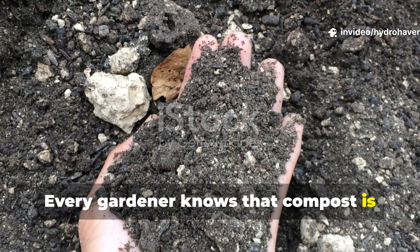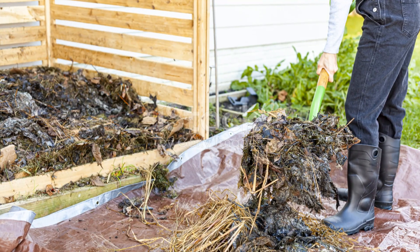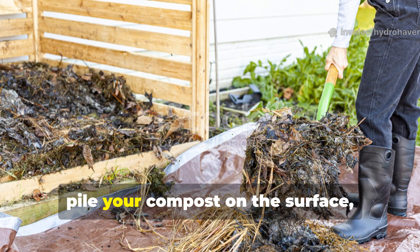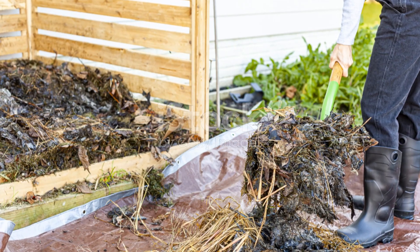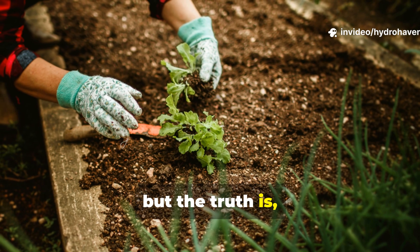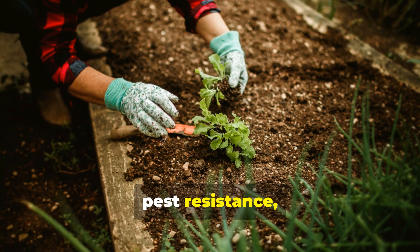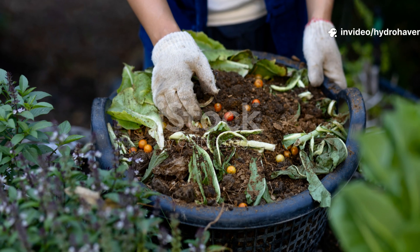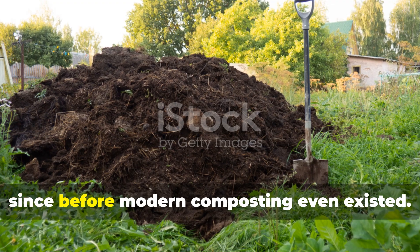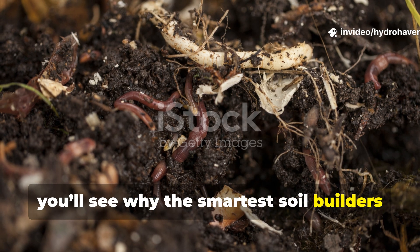Every gardener knows that compost is black gold. It's what turns tired soil into thriving, nutrient-packed earth. But there's an age-old question that still divides gardeners today: should you pile your compost on the surface or bury it beneath the soil? The truth is, burying those kitchen leftovers might just be the single best upgrade you can make for your garden's fertility, pest resistance, and long-term soil structure. This is a proven method that's been used since before modern composting even existed, and once you understand why it works, you'll see why the smartest soil builders are going underground.